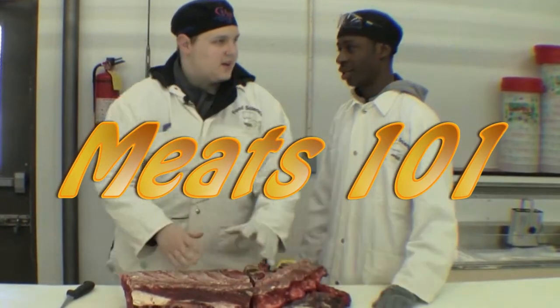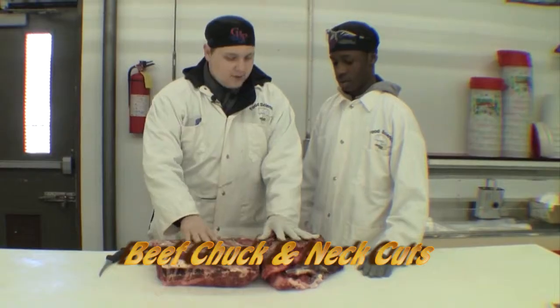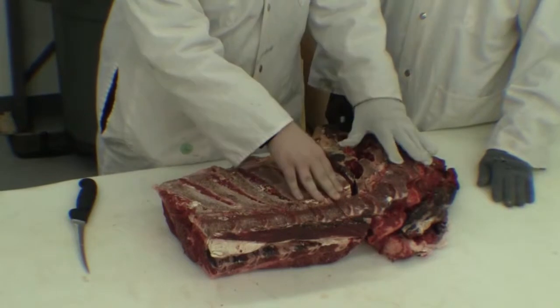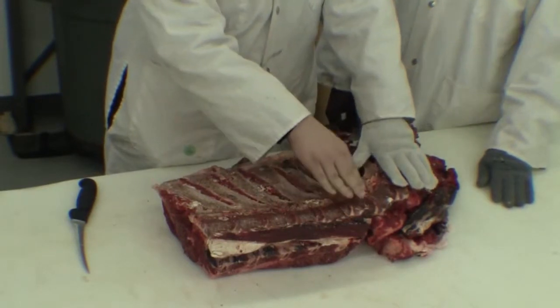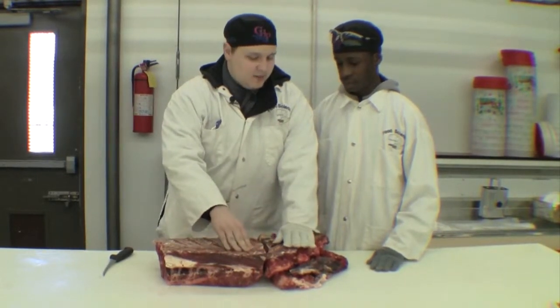Hey, what are we cutting? We are cutting the chuck of the neck. We must separate these upon the saw by cutting it at the beginning of the thoracic bones and the end of the cervical bones. Those are really big words — I have no clue what they mean. Well, that's why I'm here to demonstrate.